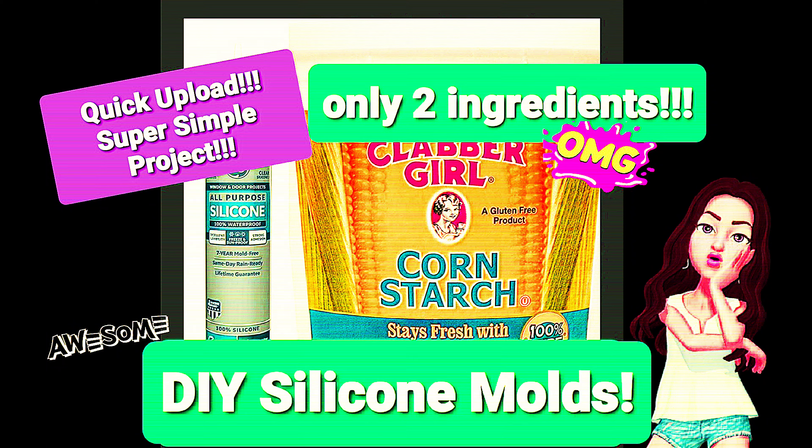OMG! I am so excited to show you this super simple project that I did. DIY silicone molds using only two ingredients, and they work fabulous. Stick around so that you can see how simple it is!